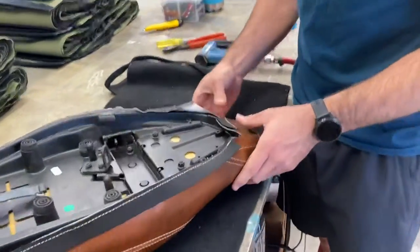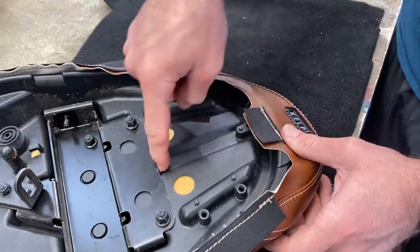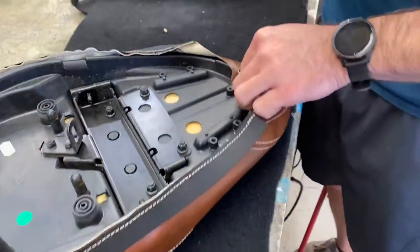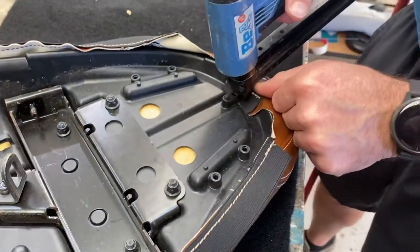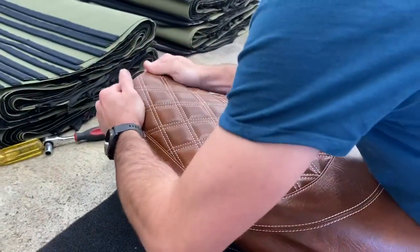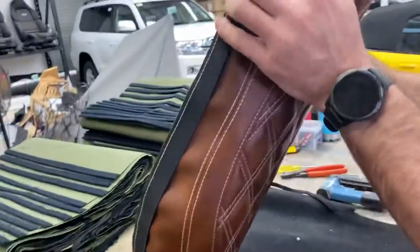Make sure it's in the centre - you don't want to start stapling it if it's off centre. You can tell because there's a quite an obvious centre on this pan. First one in - this staple gun doesn't shoot all the time so that was just a single one.